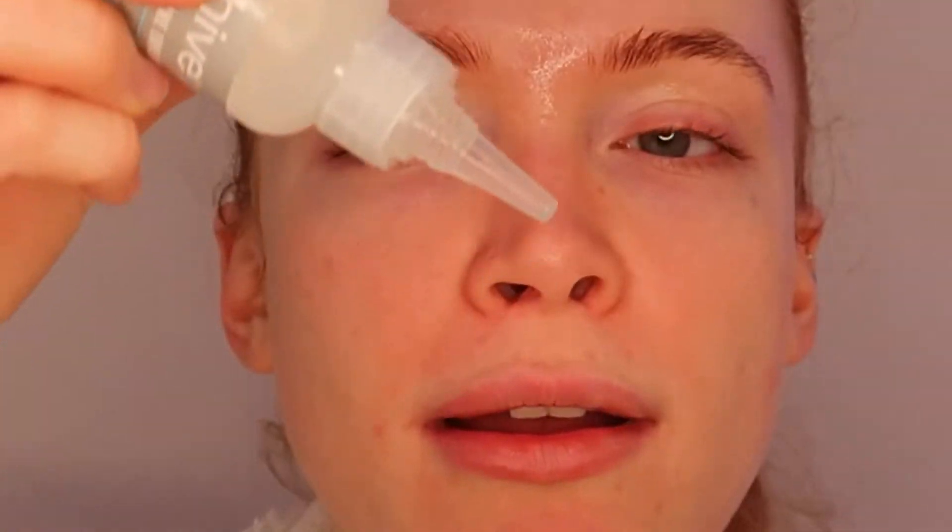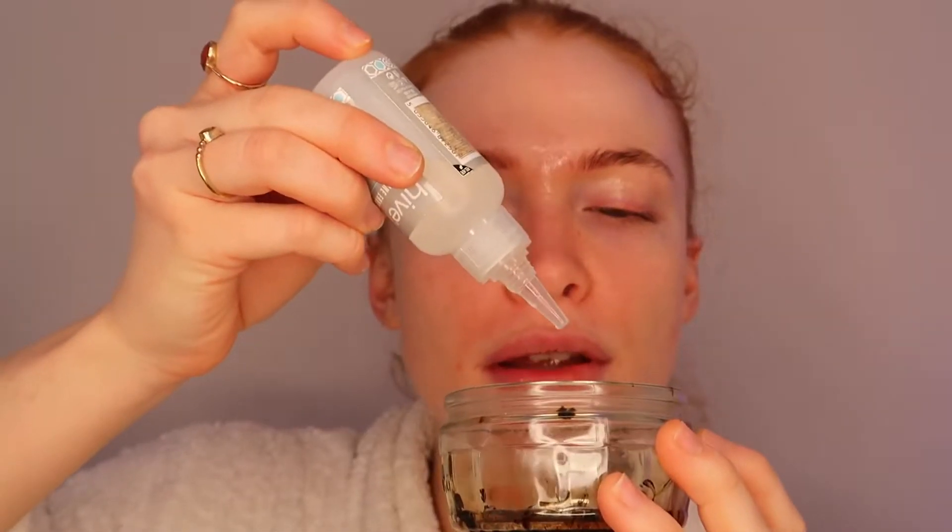Then you're going to want to take a small amount — about a centimetre — of the tint and pop it in your pot. Then you're going to take a couple of drops of the Hi Flash developer — just a little drop — then give it a little stir. I just stir it with the bottom of my spoolie until it looks like a little creamy mixture.